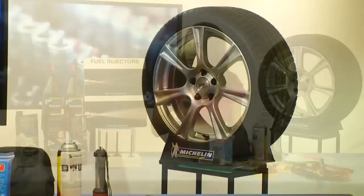Now if you're a little concerned about checking your tire pressure, or maybe you want to know more about your tires, it's probably a good idea to check out michelinman.com.